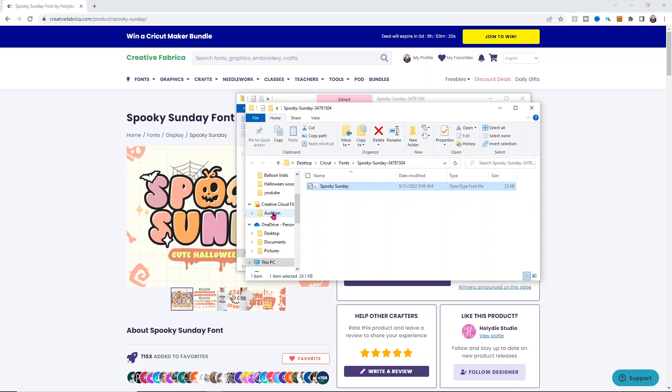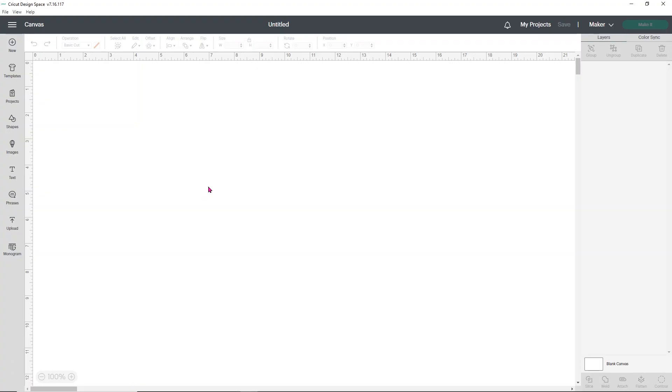Let's head over to Design Space so we can get designing. We're going to be using Tech Wrap HTV for this and I'm super excited to show you how I'm going to design this. It's really easy to make a shirt or any kind of design look a little extra special when using those fonts that have those extra glyphs.